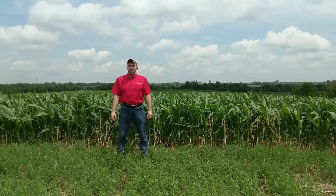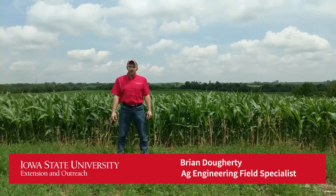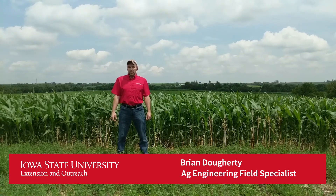Hi folks, welcome back to the Soil Health Assessment video series. I'm Brian Doherty, Ag Engineering Field Specialist with Iowa State University Extension and Outreach. We're back in beautiful northeast Iowa today and going to talk about plant health.